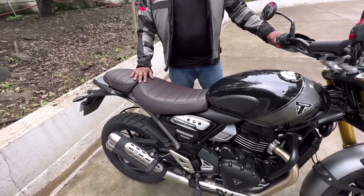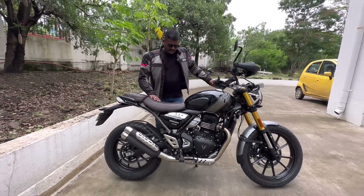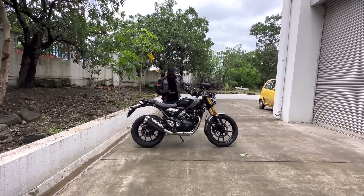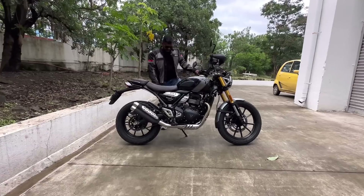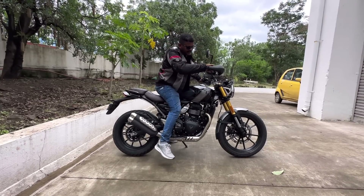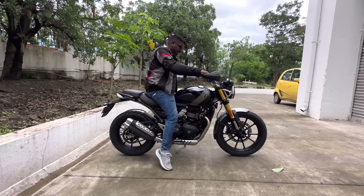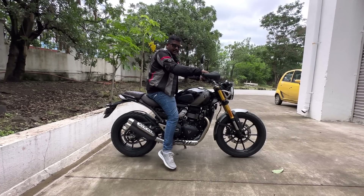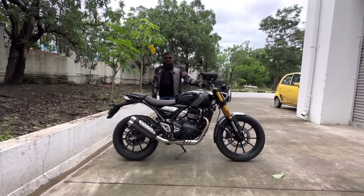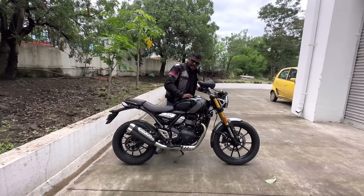We have a seat height of 835mm. The fit and finishing and build quality are good. There is a side stand. For riders of around 5'9" height, it is manageable. We have a 13-litre fuel tank capacity.